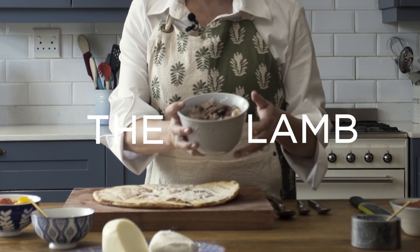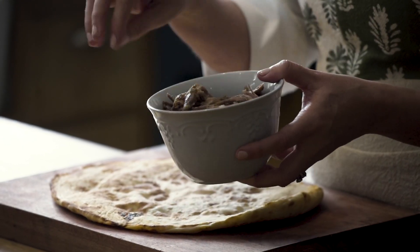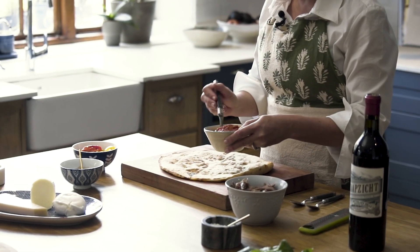The lamb — you can use any kind of leftover lamb for this. This is lamb shanks that I've just pulled off the bone, and that will be hopefully delicious. Let's go for the tomato sauce.